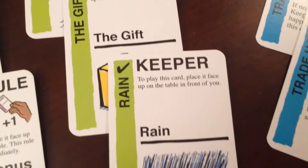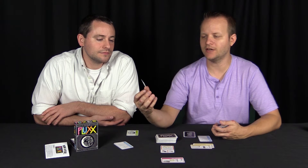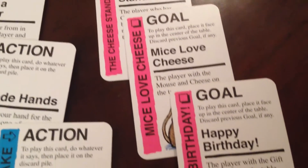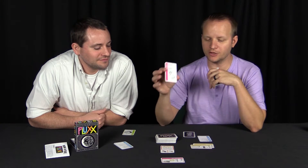There are keeper cards — the items you have to have in order to win the game. Then there are goal cards. This one says 'Lullaby' — you have to have the Sleep and Music keeper cards played on the table. If you have those cards and it meets that goal condition, you win the game.